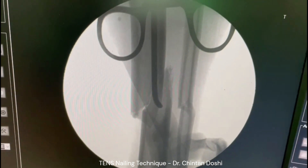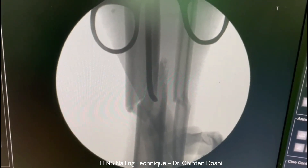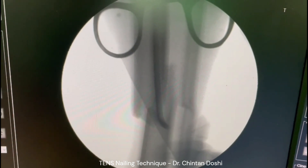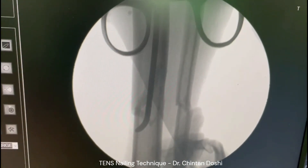Introduce one nail into the distal fragment first for reduction. The tip of the nail is advanced into the distal fragment and can then be turned around to achieve reduction as shown.